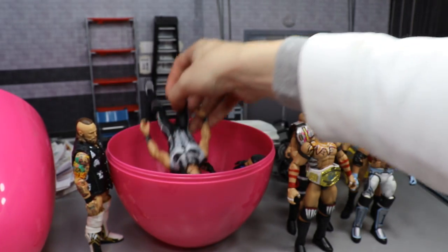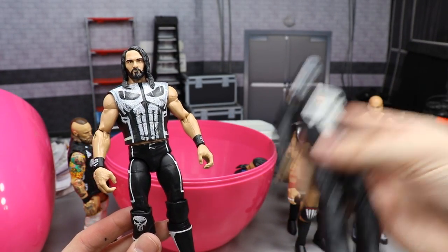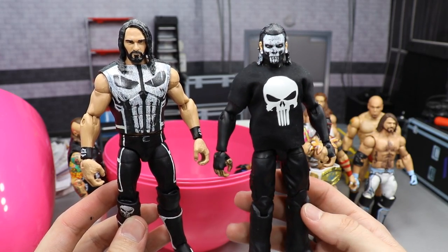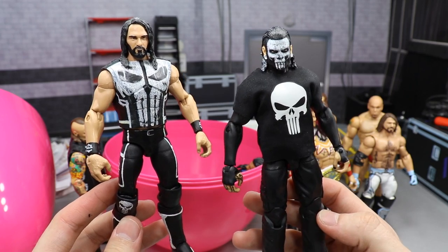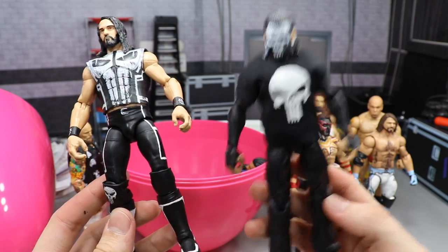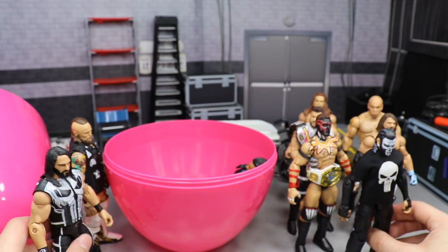Next up we have the Punisher Seth Rollins — the Punisher is my favorite Marvel character, as any MDT fan should know by now. I actually have two different Punisher customs here: Jeff Hardy and Seth Rollins. Look at how epic these two look side by side — the all-black Hardy with the face paint from the Punisher, and then the Punisher Rollins with the Punisher logo on the knee. Oh my god, this is epic sauce. Two of my favorite customs in my entire collection — comment down below which one you like better, Hardy or Rollins.